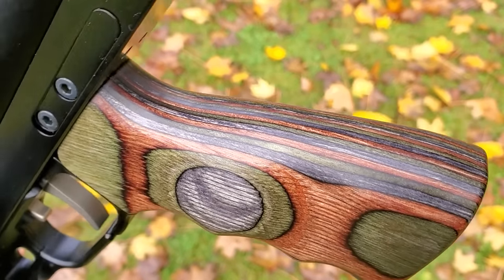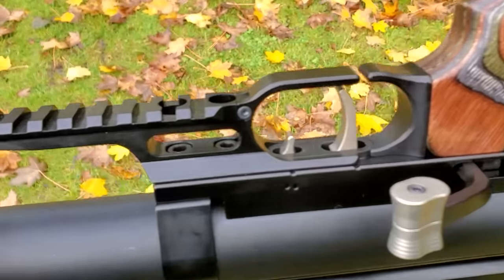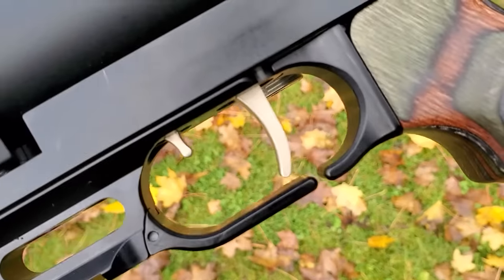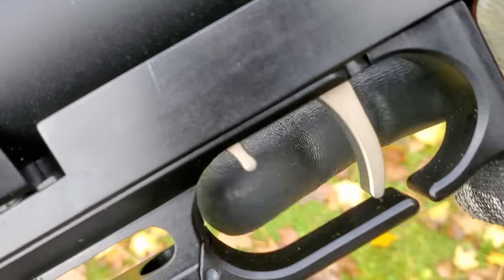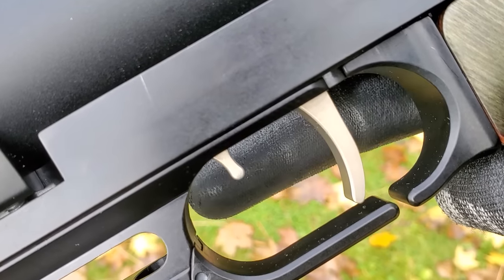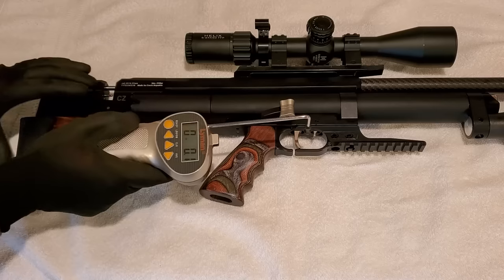It's got an AR-style pistol grip so it's really ergonomic, but it can be swapped for any commercial air grip as well. If you get the synthetic buttstock it is adjustable. We got an overall length of 38 inches on the 700-millimeter and 36 inches on the 550-millimeter — though you could swap out the shorter moderator. Since the first Taipans came out, people have been saying they have the best triggers of any air gun, and I would agree.